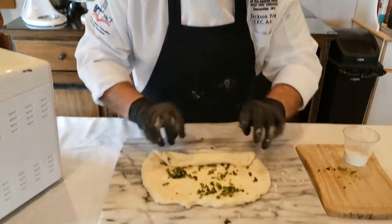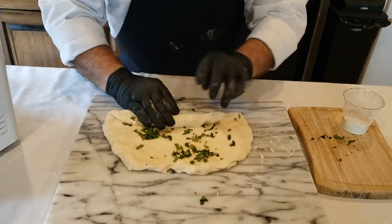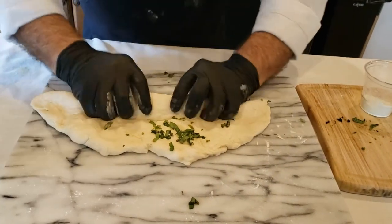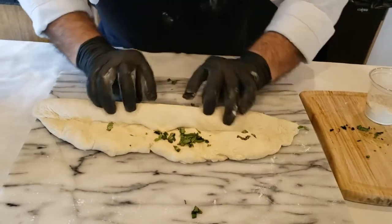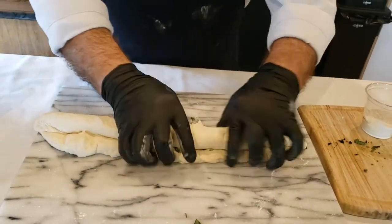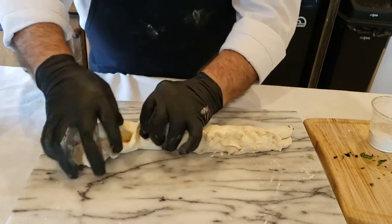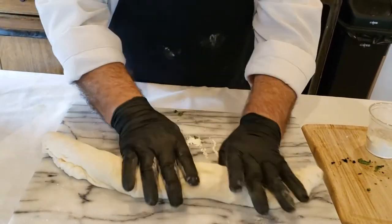I put this into a rectangle and start what's called a baguette fold. When I was coming up in the business and working in the bakeries, this was how we made the baguettes until the machines came along. Roll it all the way to the end and pinch it - I'm going to pinch it and finish the roll.